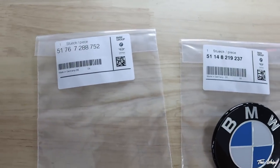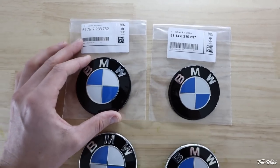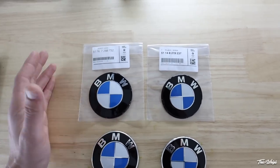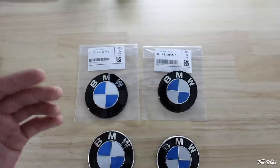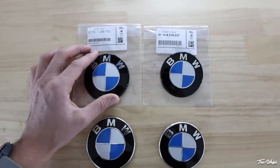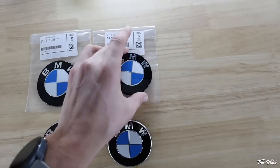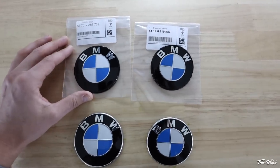We do in fact use OEM roundels. These are the two part numbers for the front and back for F-series — these are all OEM. As far as fitment goes, these are mainly for the F-series BMWs. We don't want to market these for other cars when we don't know for sure if they'll fit. They will be sold individually, so if you want to try two of the smaller ones on your car, you might be able to do that, but we are simply marketing these for the F-series for now.